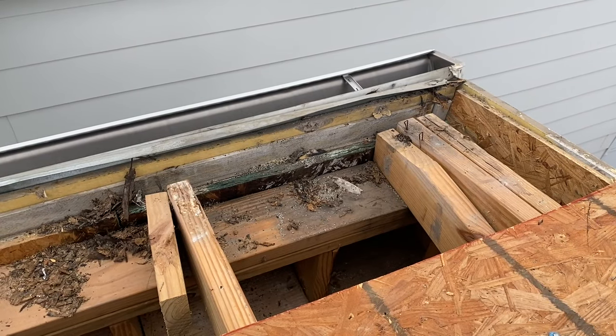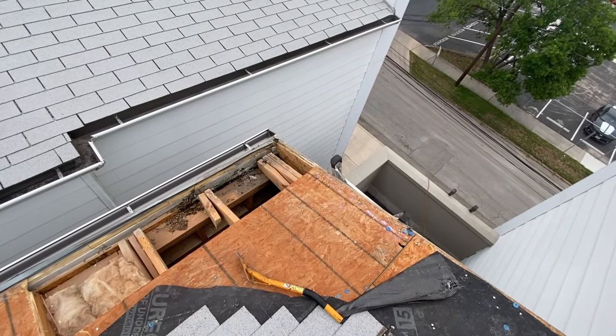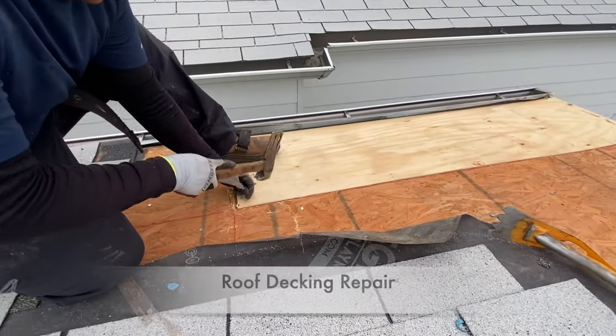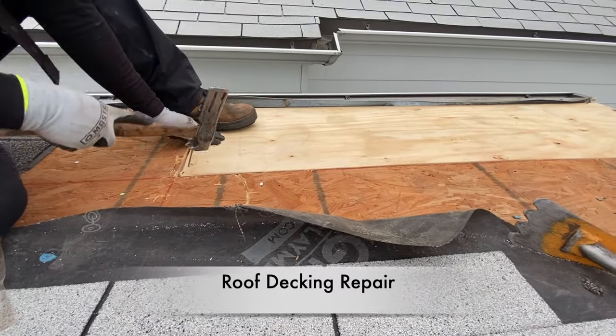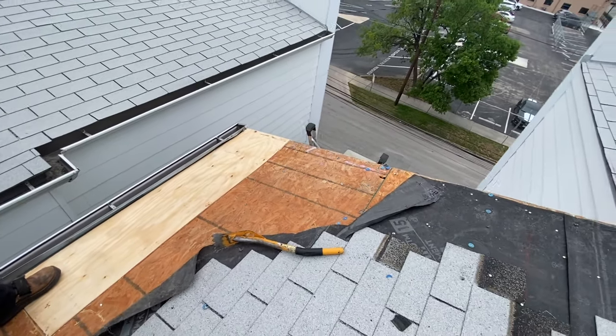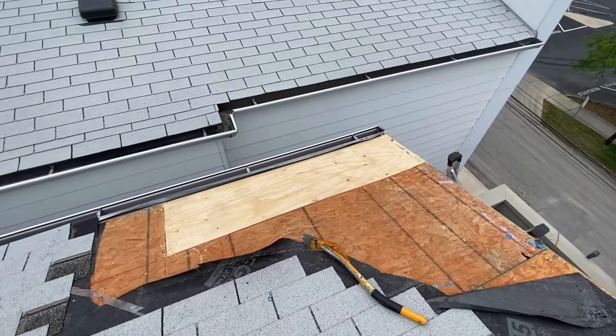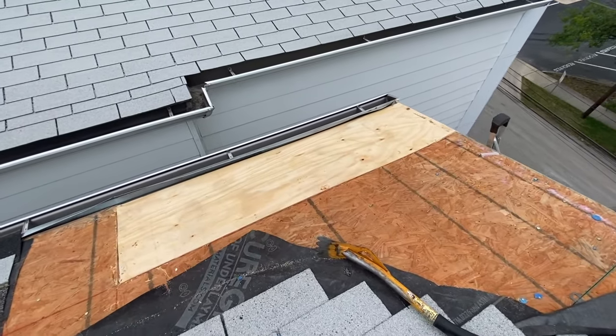The leak was starting from the third floor, getting soaked up, and traveling down to the first floor. As you can see, there's the decking repair — we are replacing it with CDX plywood, fastening it down with framing nails. There's the completed job. The next step is to install the ice and water shield.